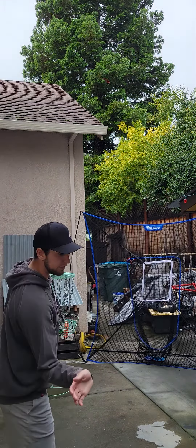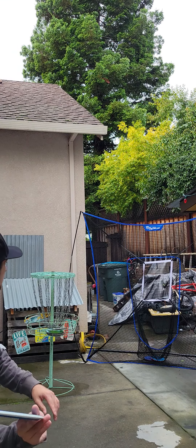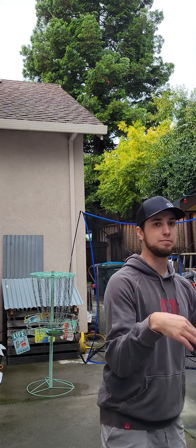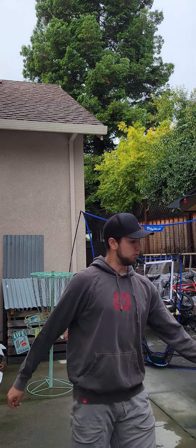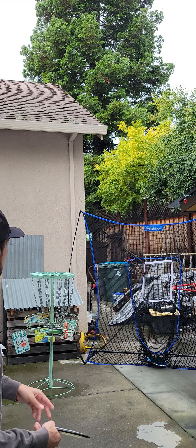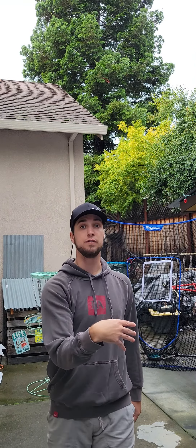A couple more — I'm going to do a flex right here. Even at that angle, add the spin. Hyzer flip right here — add the spin. One more, flex right here. It's all in the wrist. Get that wrist motion down, do that drill with the basket, and it'll feel a lot better.